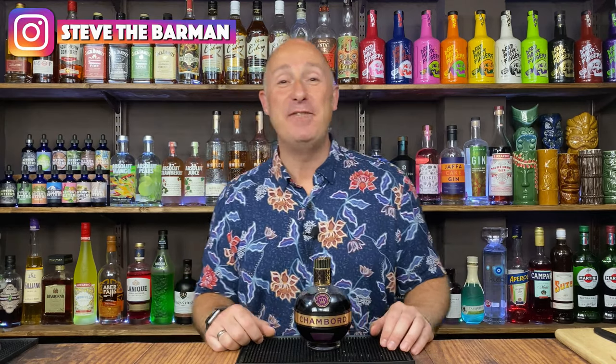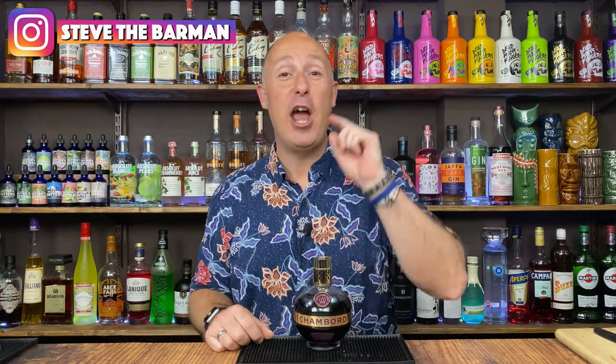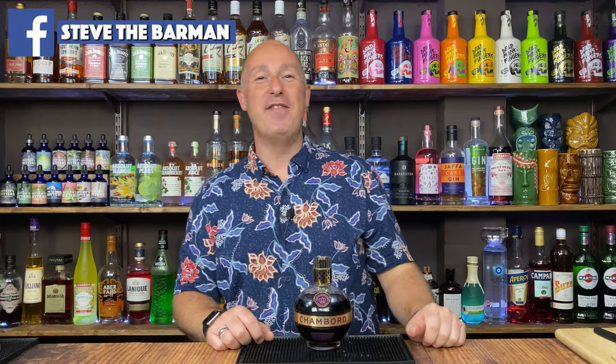Hey drinks fans, I am Steve DeBarman and I hope these videos help you drink, serve and enjoy your favourite spirits, your favourite liqueurs, whatever your favourite brand is — help you drink and enjoy them even more. That's what I'm all about.